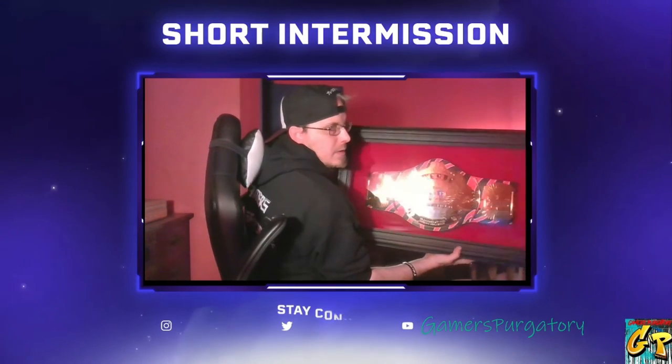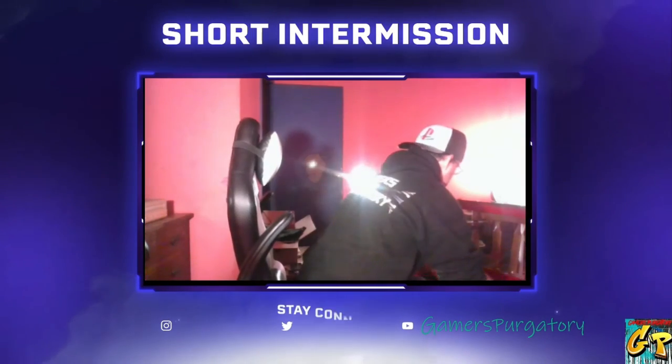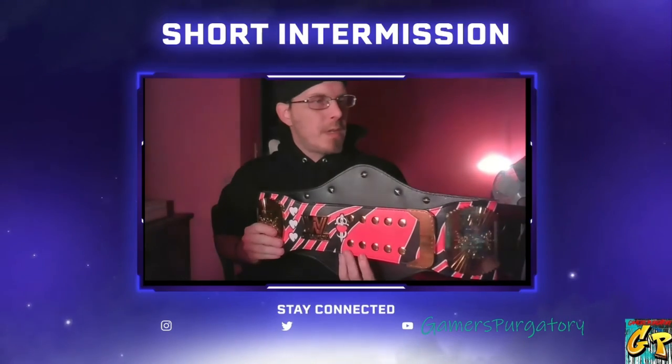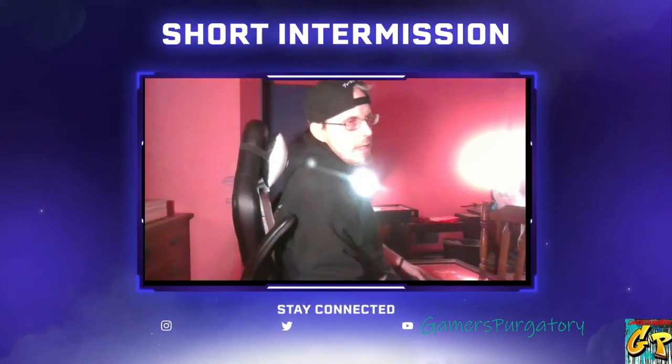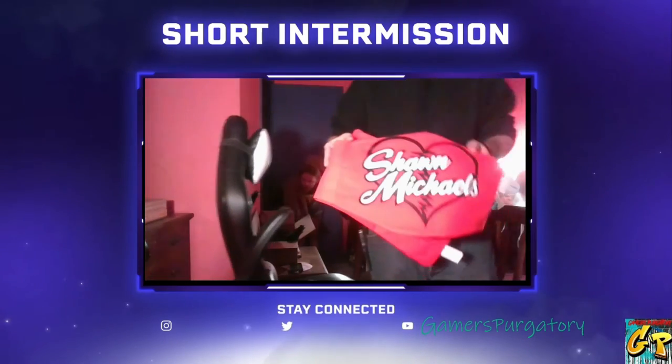A badass Shawn Michaels replica belt — that's something that was given to me. We'll go ahead and pull this out of the case. I love the tiger stripes and everything on it, and it is legitimately a belt just like the play button one, except this one's thicker and sturdier. And just like the play button belt, there's also a carrying case for the Shawn Michaels belt too.